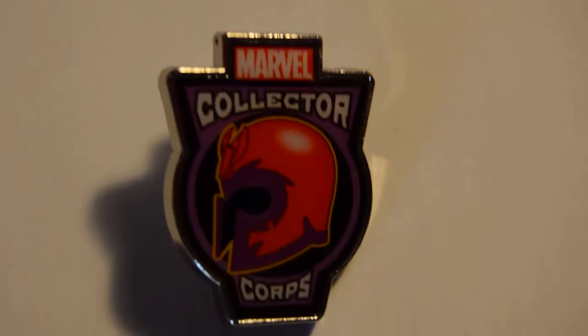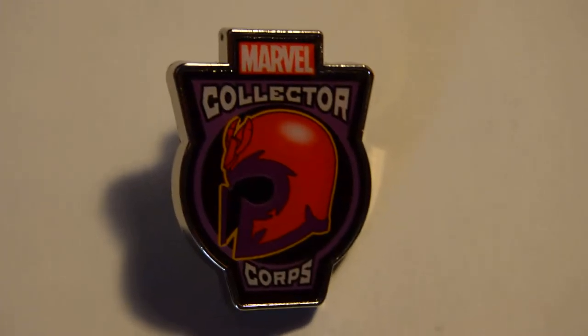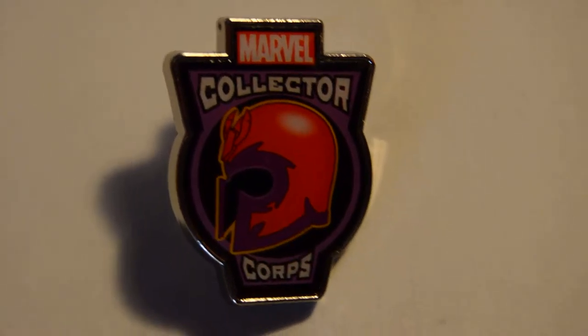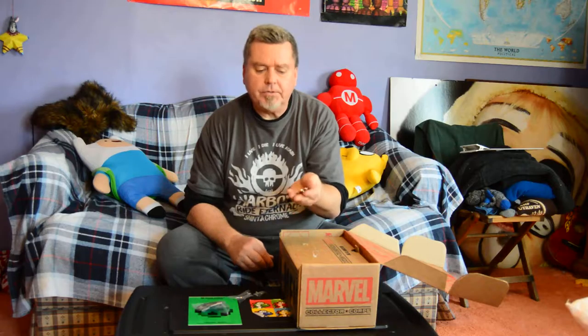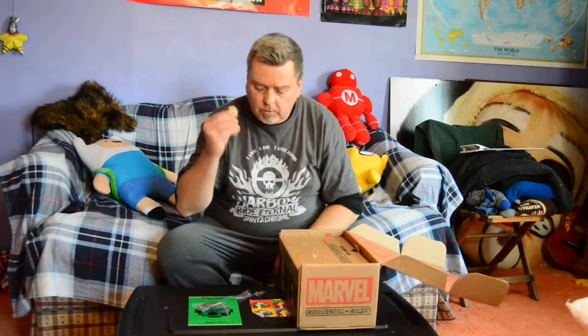There's a pin. And this is Magneto's helmet — a very iconic image, to say the least. So that's a really cool pin. These are well made; it's really heavy. There's some substance here. We're off to a really good start.